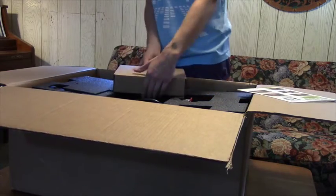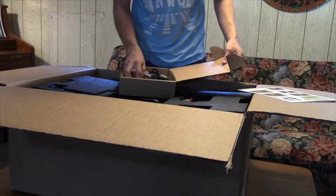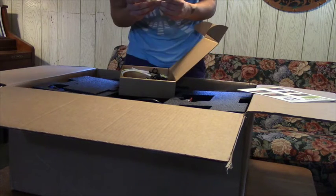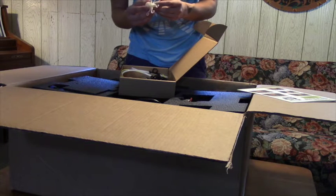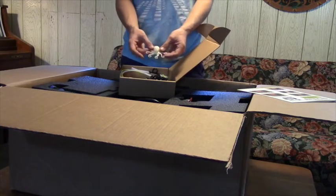So this seems to be where all the cables and accessories are. It's got a print - this looks like a print that actually came out of this printer. Wow, that's really nice. That's fantastic. I'm assuming this is printed on my printer.